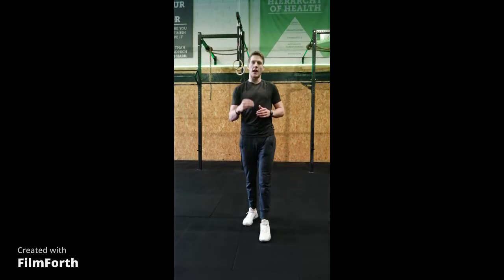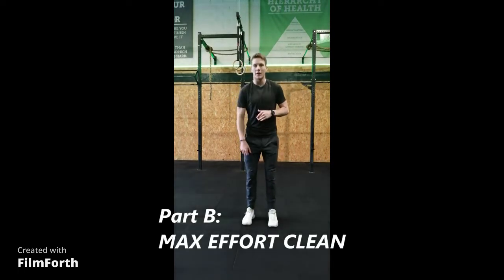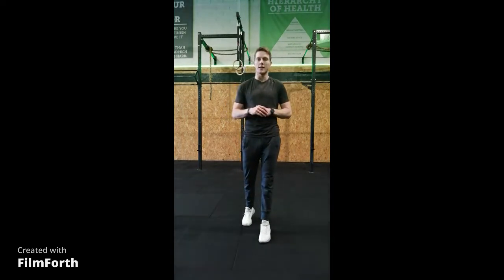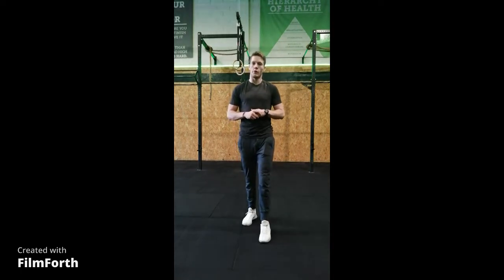In the remaining time, you'll then move on to Part B. Part B is going to be a max effort clean for a total weight reported. You and your partner will work up to a max heavy clean, then combine those scores for a total amount of weight moved.